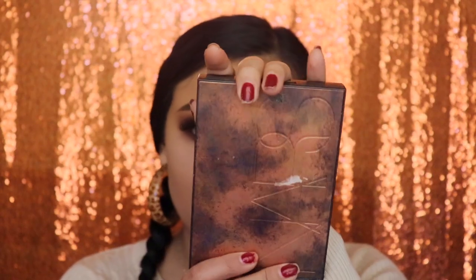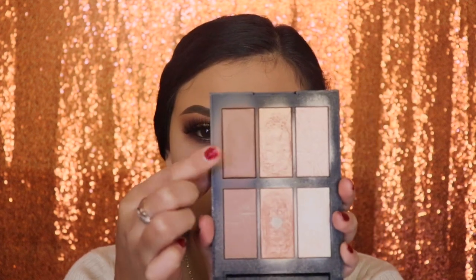Next I'm going in with the NARS palette and I'm going to be using the bronzer to apply it on my cheeks and on my forehead.